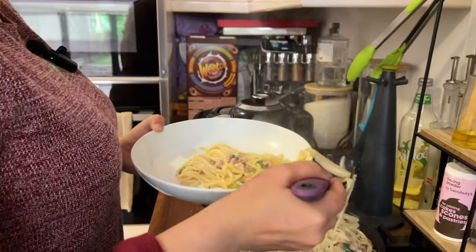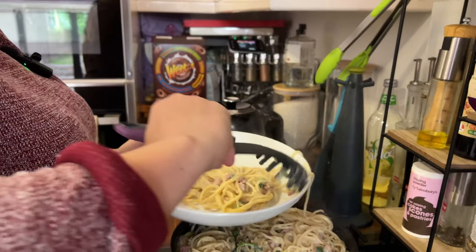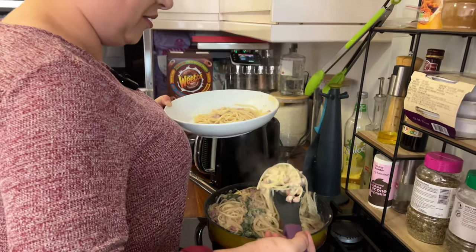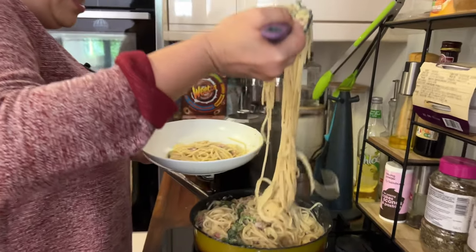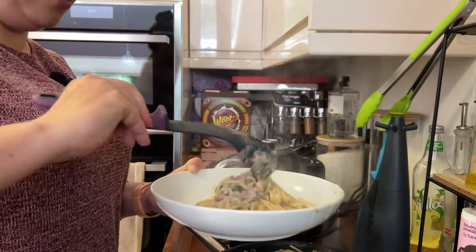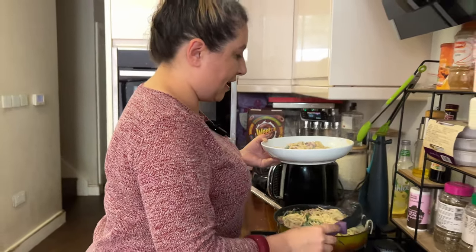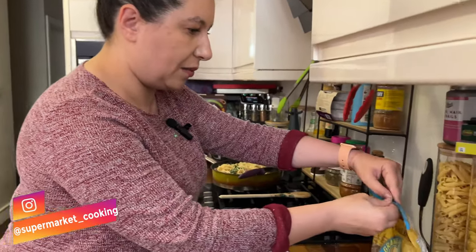It smells delicious, let me try it. I'm not a professional chef, I can't do it as amazingly as those guys do — but if I put a little bit of parmesan on top, it's really good.